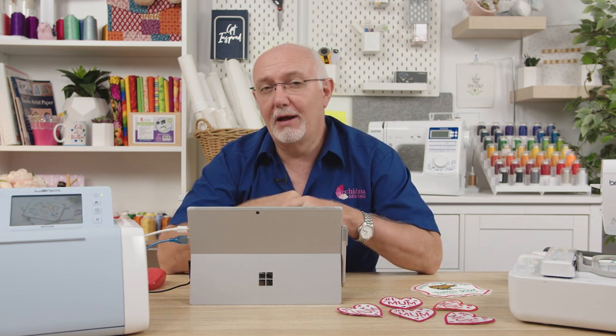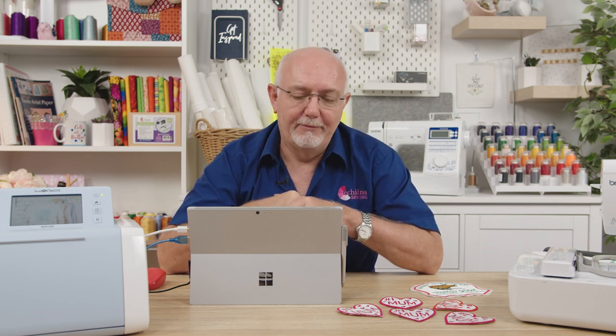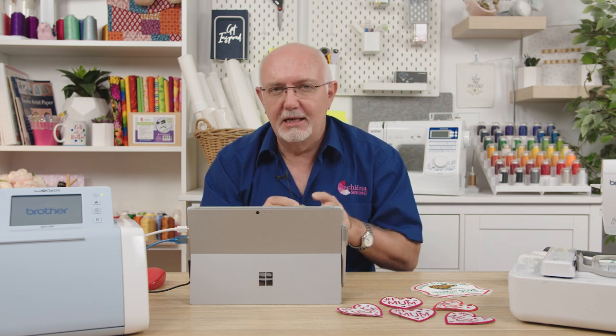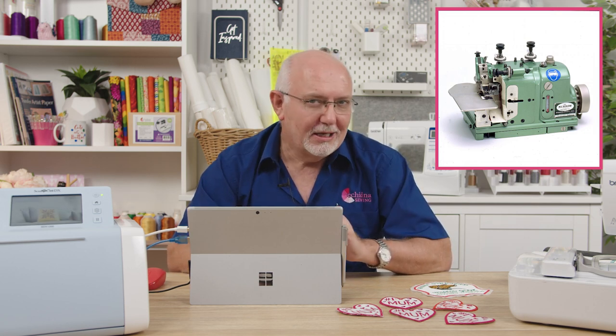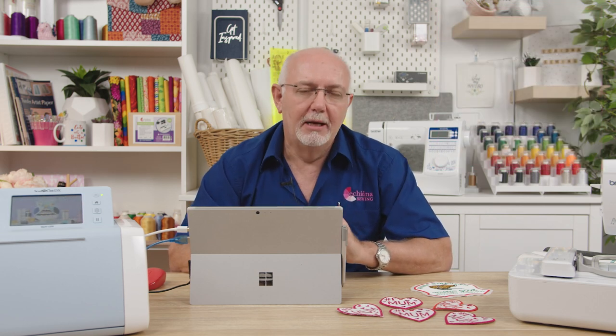Today we're creating a badge using Embrilliance's simulated merrow stitch, now featured in Stitch Artist Level 3. A merrow machine is like an old-style overlocker used commercially to create badge edges. These machines sell for about five thousand dollars in Australia and are not easy to use, but Embrilliance has solved the problem with an unbelievably good simulated stitch for your embroidery machine that looks as good as a real merrow stitch.